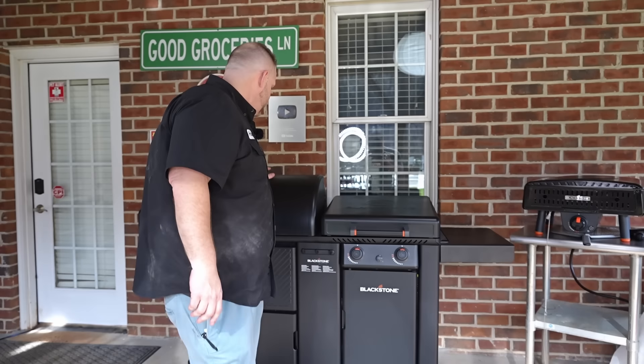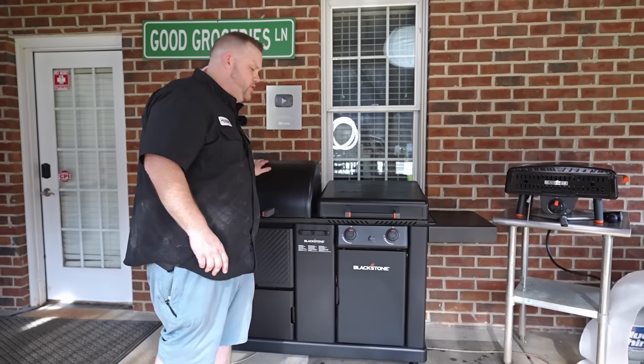Hey guys, welcome back to the set. Today we're going to give you a very comprehensive overview of the brand new Blackstone Pellet Griddle Combo. You will not want to miss it y'all. Stay tuned.